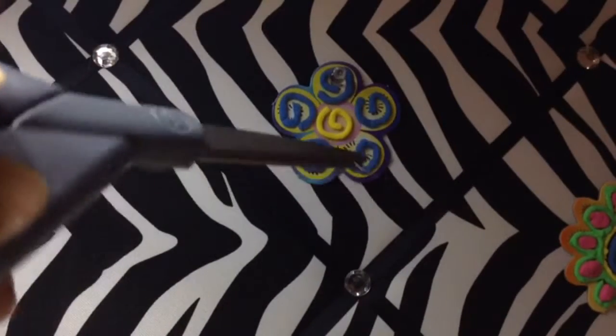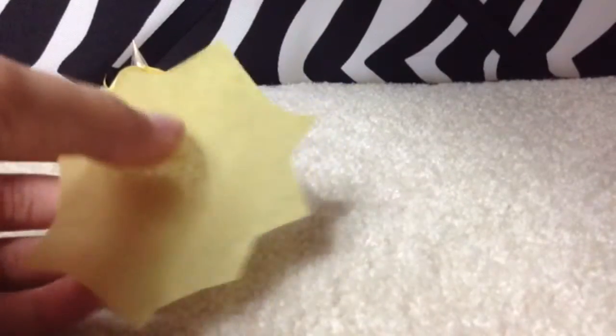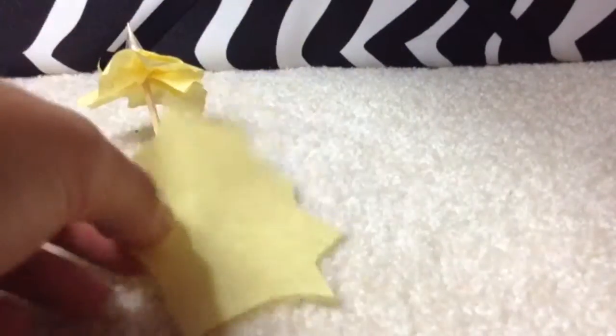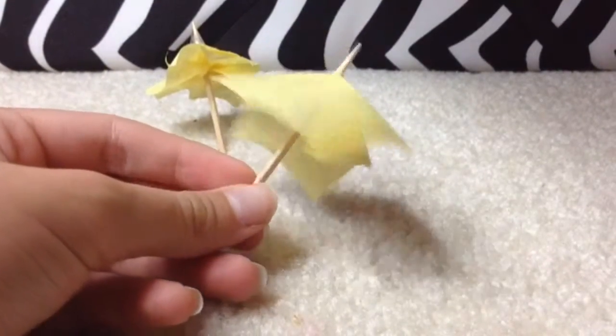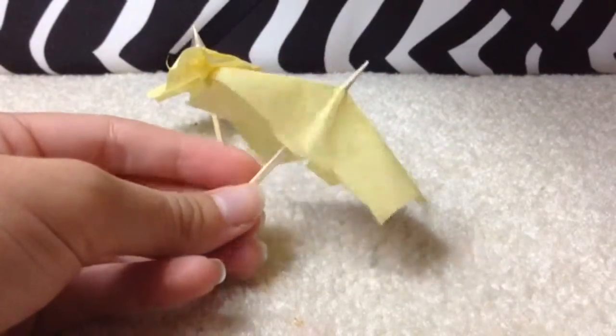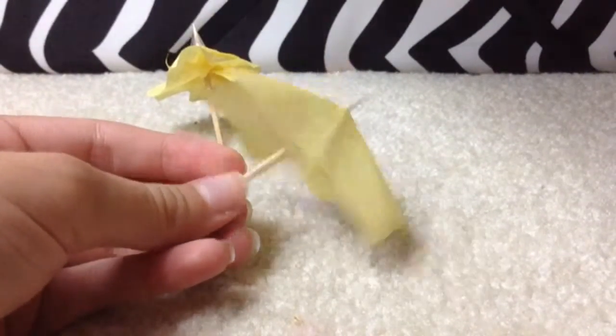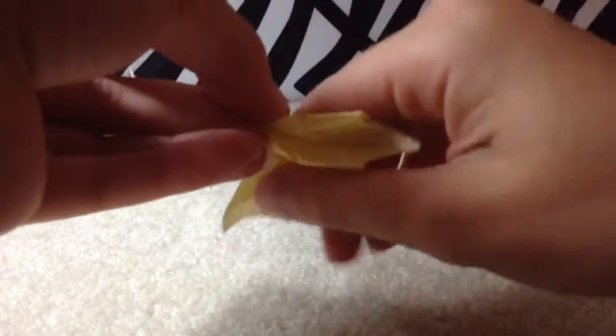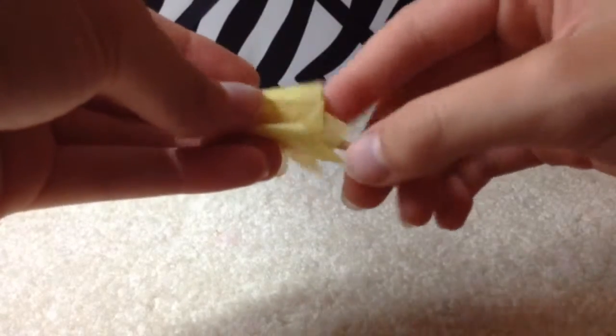The next step involves your tissue paper. Take your scissors and cut the tissue paper into different pieces. This is what your tape comes in handy for, but first you want to kind of flatten it down. It's not going to be a closed umbrella, but this adds more of a 3D effect to it — and since we're going to add layers, it will be 3D.